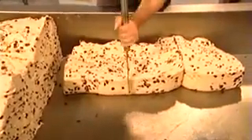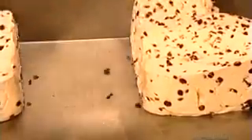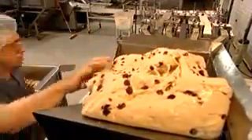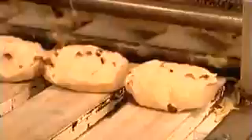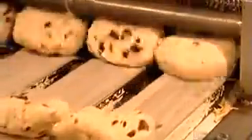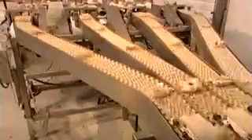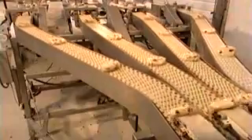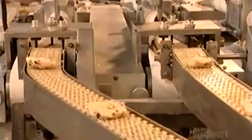Workers cut large chunks of dough for raisin bagels into smaller blocks and put them into a machine called a divider. The machine squeezes the dough through small openings to create 105-gram balls — each ball will become one bagel. The divider also distributes the balls into four single files as they emerge onto plastic conveyor belts, which workers can clean easily and often.